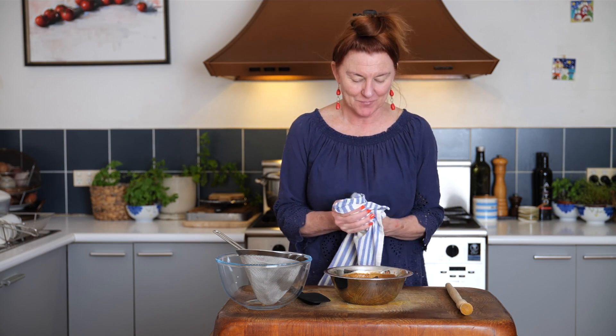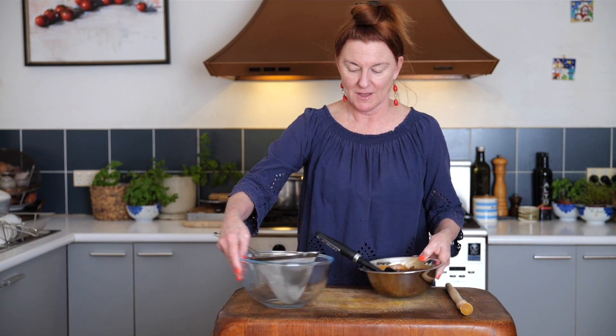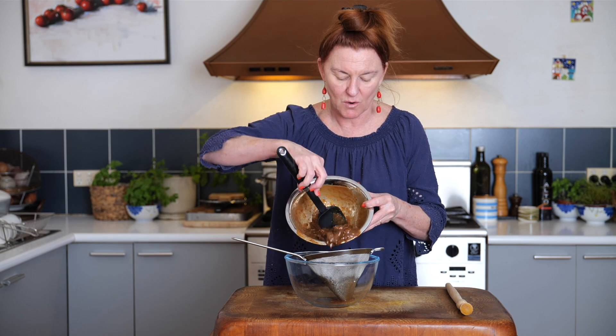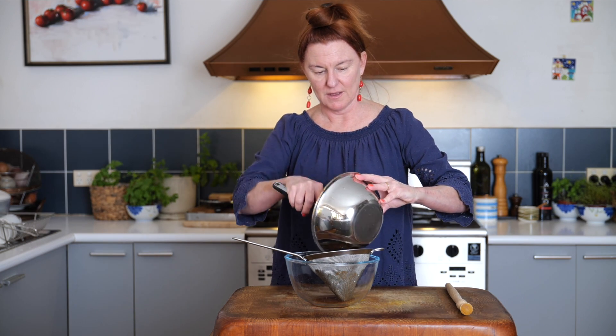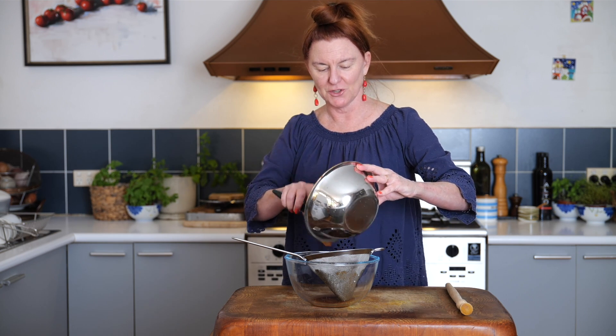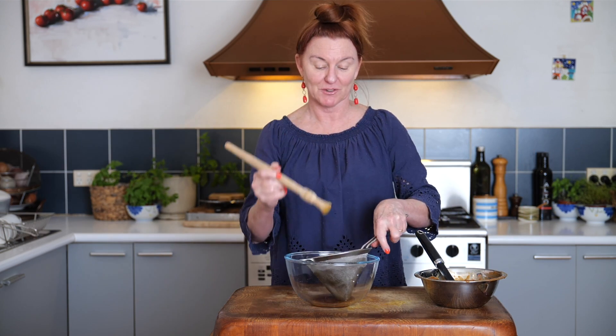The idea is we want to extract as much tamarind flavor as we can, and then we're going to strain it and leave those seeds behind. I've massaged our tamarind pulp with the water into a chinois — you can see it is quite thick. If you have a cocktail muddler that's very handy; otherwise you can use the back of a wooden spoon, or I use my spurtle, which is a Scottish implement for stirring porridge.